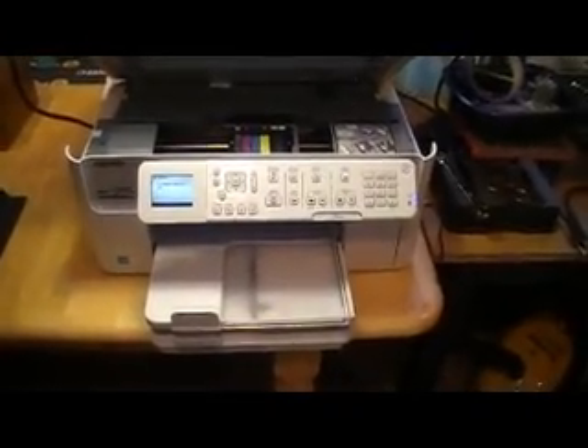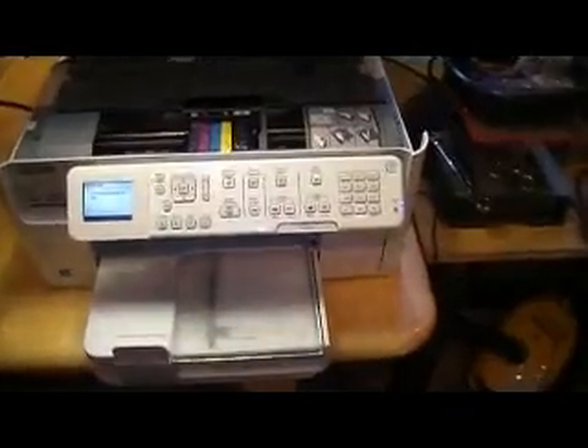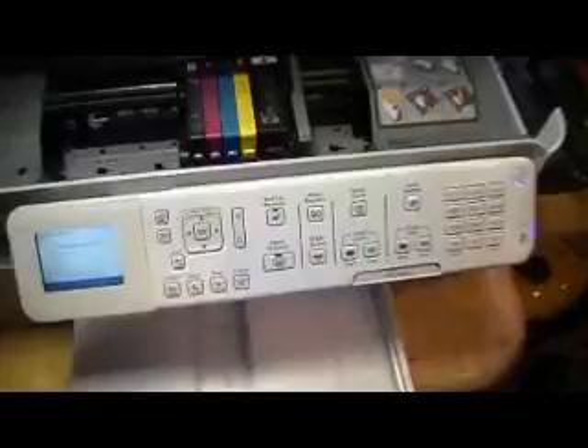I'm going to show you how to fix a HP Photosmart printer. It's got a very common problem if you refill your inkjet printer cartridges. This is a Metal C309, approximately six months old. As you can see, I've already gone ahead with an inkjet refill kit, peeled the labels off, and actually refilled these cartridges one time.